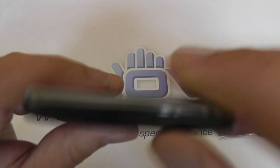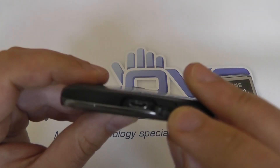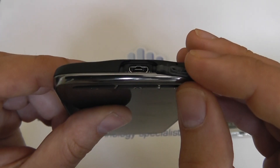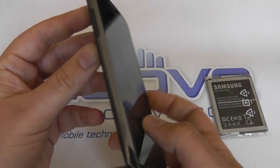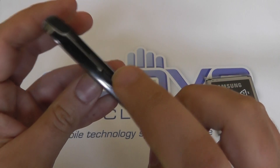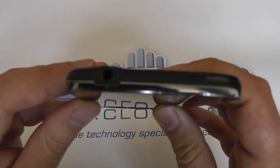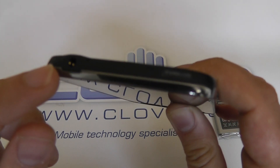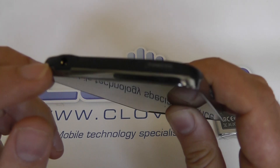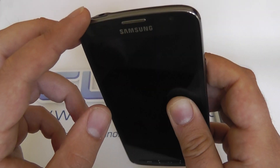One other major difference is at the bottom where we find the USB port — this is covered with a flap, which is required to maintain the water resistance. If the device is to be submerged, the flap will need to be closed; otherwise water can get inside. We have the power button on the right-hand side, and the volume rocker on the left. Notably, the S4 Active has an open port for the headphone jack. Most other IP67 devices, like Sony's Xperia Z, have a cover for that port. Samsung have done some very good engineering here and made it water resistant without needing a flap.